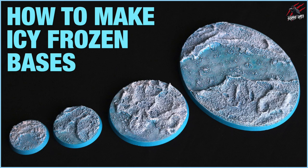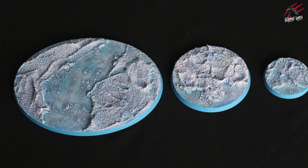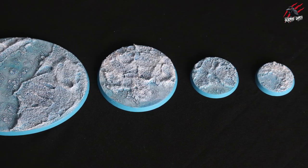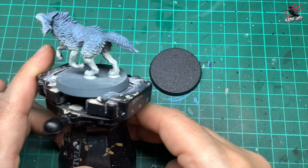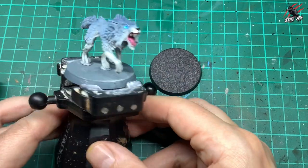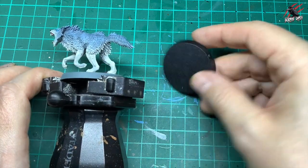Hey, welcome to Tabletop Skirmish Games. I'm Lee and in this video I'll show you how to make some icy frozen bases for your miniatures using quick and easy techniques. You can use these techniques to make any sized base. Sometimes you'll want to do this after the miniature is fixed to the base, so I'll use two examples: this Fenrisian Wolf, and a blank base.